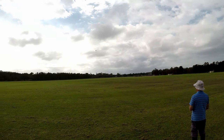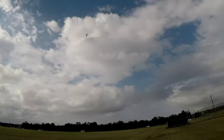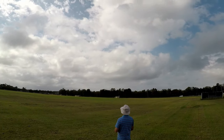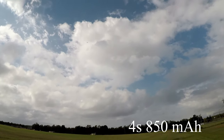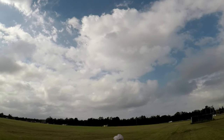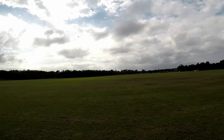What size pack do you have in it? A pack battery? It's only an 850 milliamp, but with a 4S, really good. You can put a 3S in it but it doesn't fly as well.